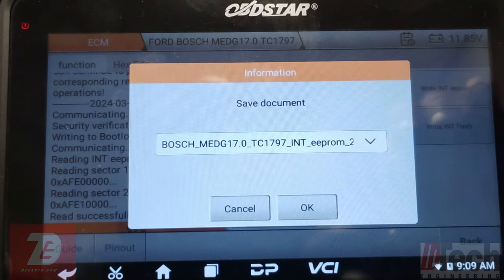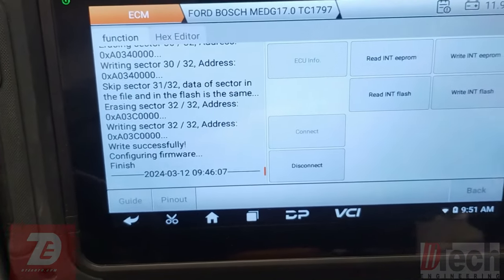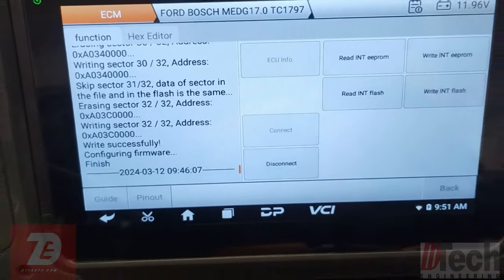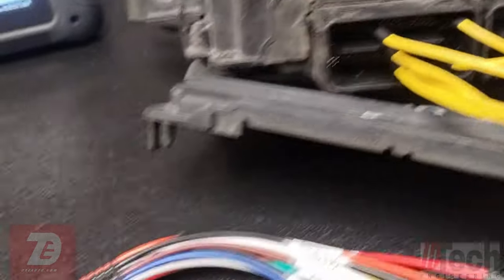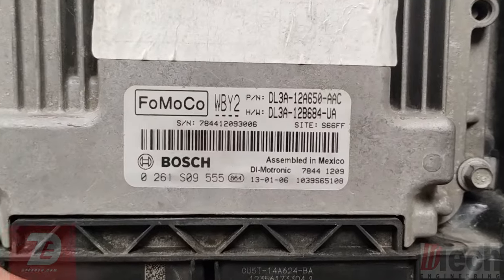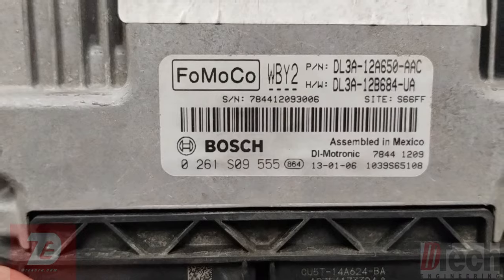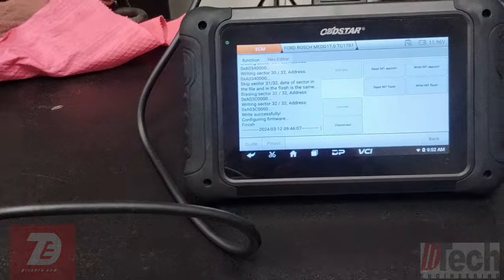As you can tell, we finished writing the flash — everything looks to have been completed successfully. Let me get you a clear shot of what these look like. There's the Ford Bosch sticker — this is considered an MEDg 17.0. So there you go, that's how you clone one of these with the OBD Star.